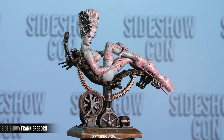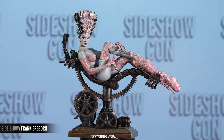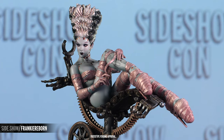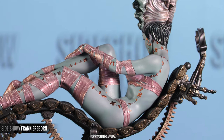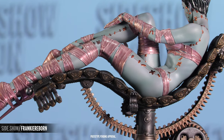The Frankie Reborn statue is Sideshow's first 3D figural collaboration with renowned pinup artist Olivia de Berardinas, and it is an amazing take on a femme fatale Frankenstein's monster, unwrapping her bandages to show you the beauty of her creation. The piece is soft and curvaceous and has a beautiful pearlescent paint job throughout her soft green skin.